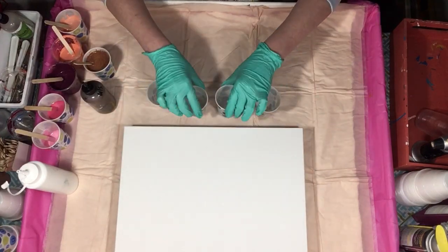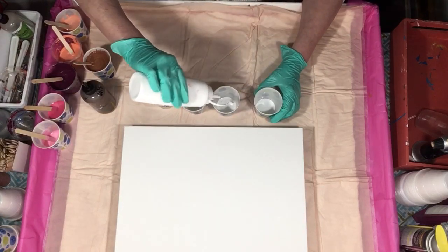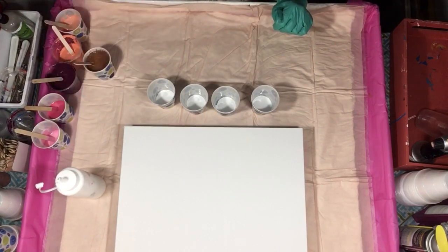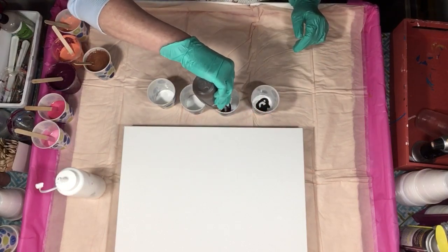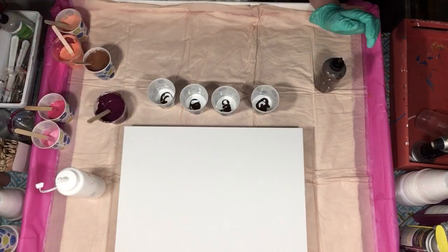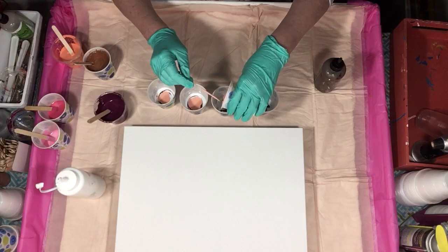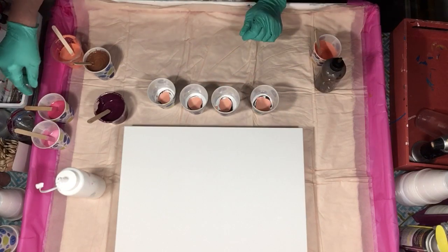I'll move my canvas just a little bit out of the way and we'll get going on the cups. I always start with white or black, once in a while I'll start with a color but not too often. I think I'm going to go with the van dyke brown a couple of times because I do want it to show up — it's going to be my highlight color along with the mauve. I'm going to start with the coral colors and I want these cups pretty full.